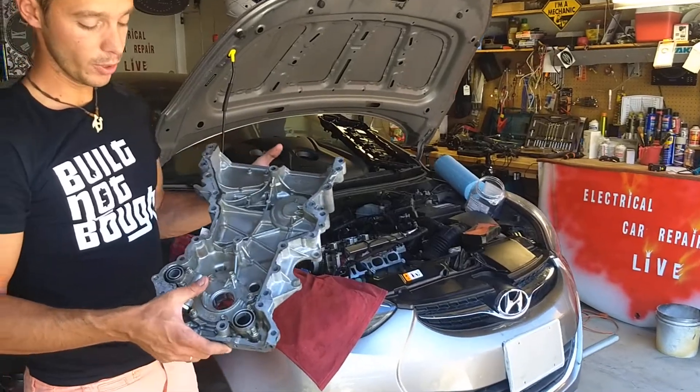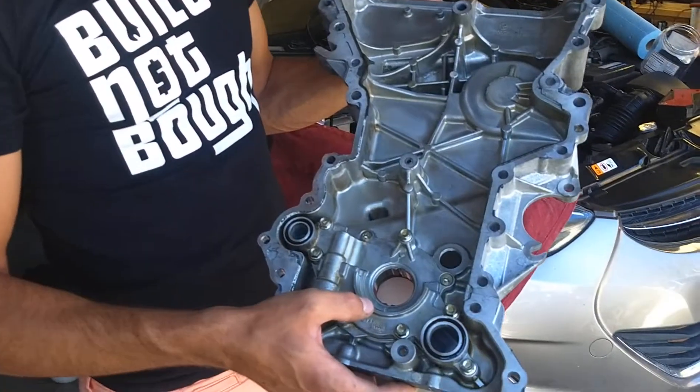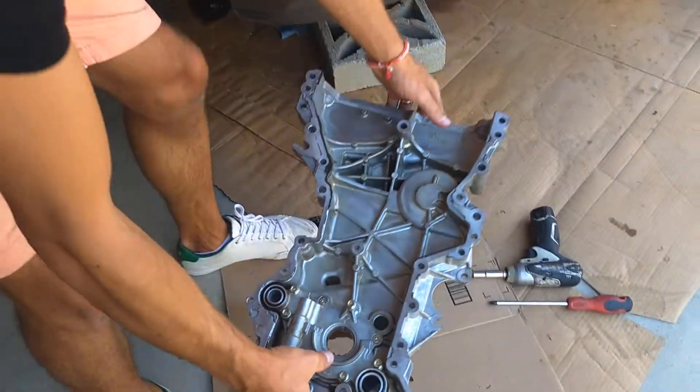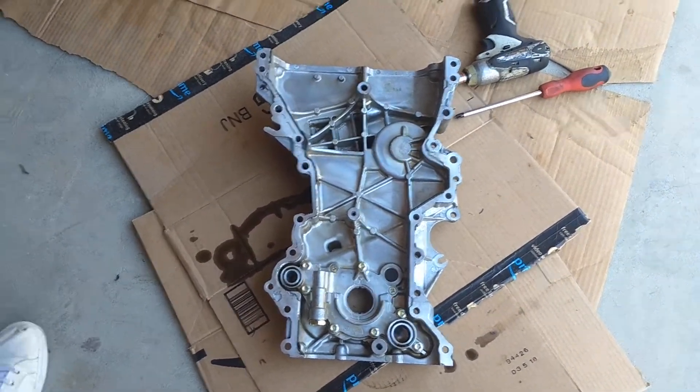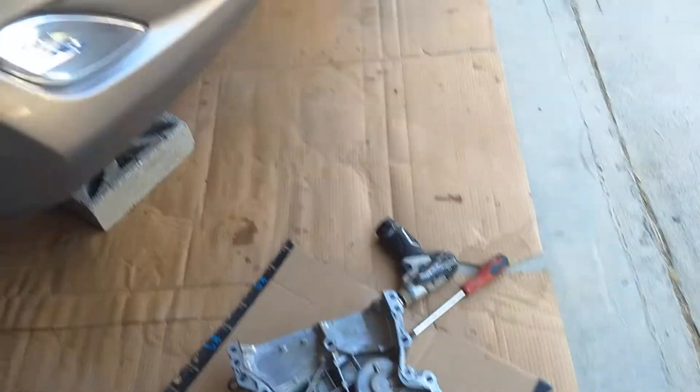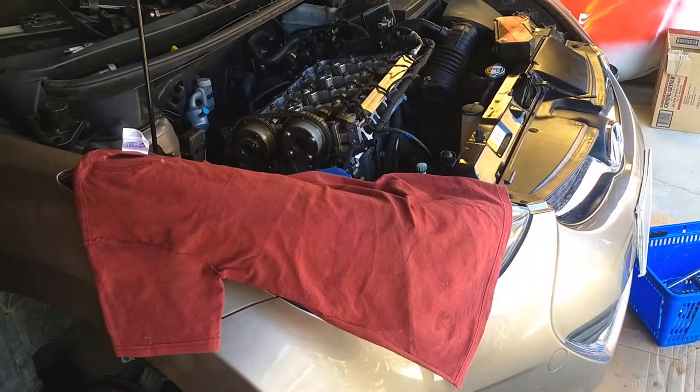In this video guys, we're going to cover an oil pump on a Hyundai or Kia Forte. So if you have a Hyundai Elantra or Kia Forte with a 1.8 or 2.0 engine — they use the same engine in both vehicles.